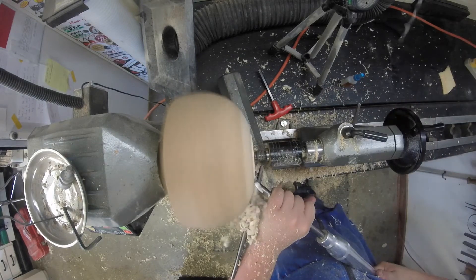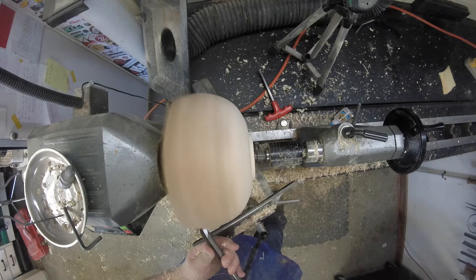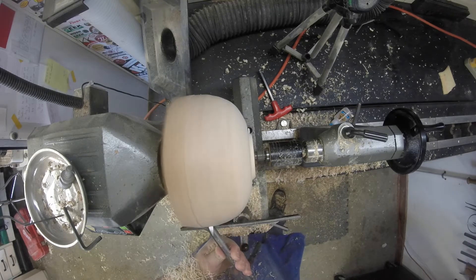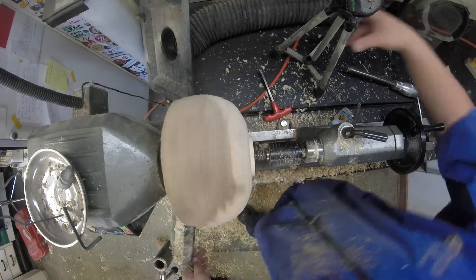Before you start sanding, it's pretty important and worthwhile to take a few very fine slicing cuts with the full length of the bowl gouge, because it's gonna save yourself a lot of time trying to get all the tear-out removed when you can easily do it with the bowl gouge in a matter of seconds.